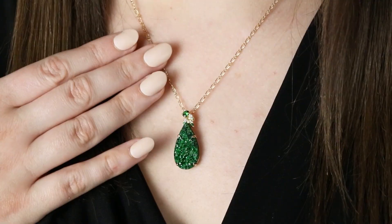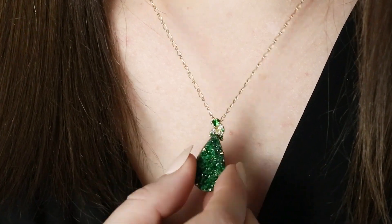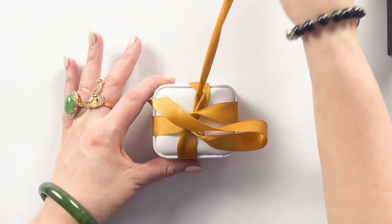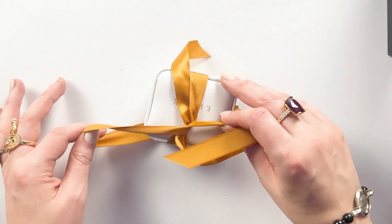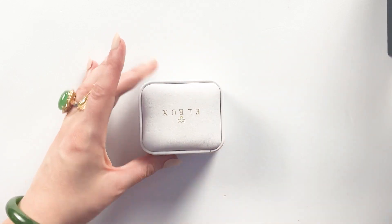Today we're unboxing Guatemalan Jade. I'm wearing my Alux jewelry verified garnet necklace, which we also did an unboxing for, so you guys should definitely check out that video — link below. I already know I'm gonna freak out when I see this. I've been so excited about this. She put on Instagram that she was gonna do this. Alux is one of my favorite brands, and so when she said she was gonna do a Guatemalan Jade piece...